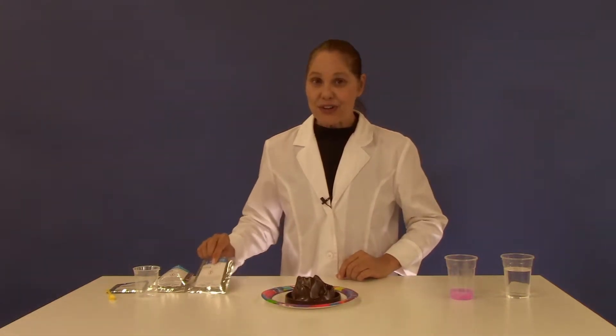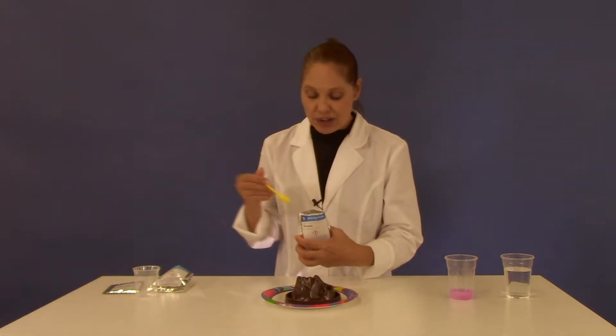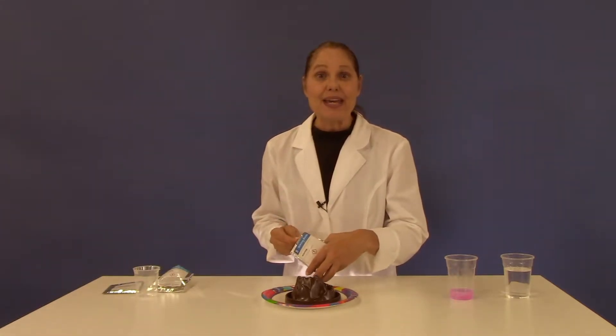First place your volcano base on top of the paper plate. Into the large crater you're going to add two large spoonfuls of baking soda.